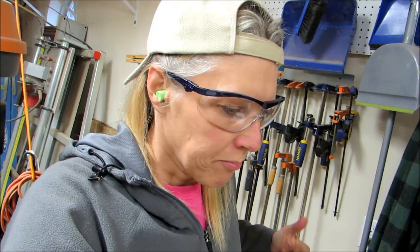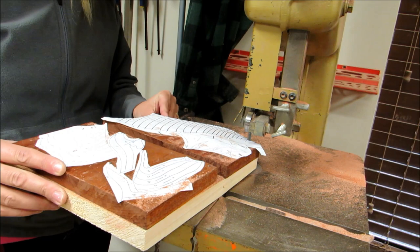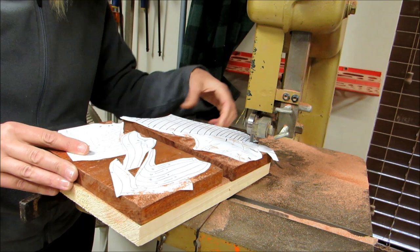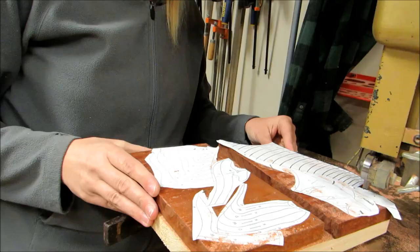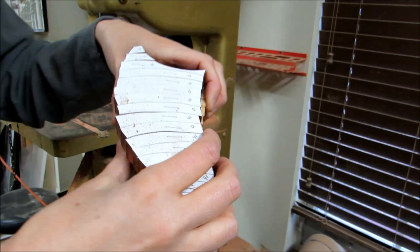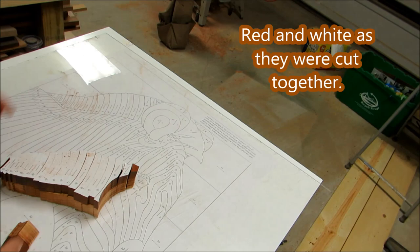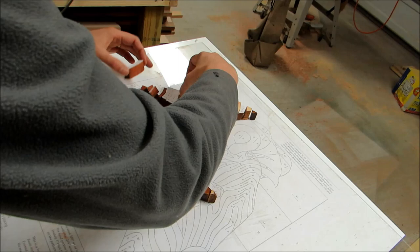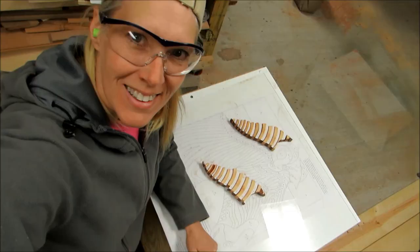Here's the part where I separate it from where it's been nailed together. Oh, look at that! All right, let's come over here. Here they all are. Well, that worked out — that is how I'm hoping to do the entire piece.